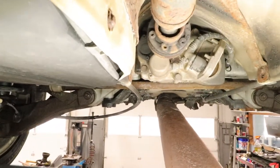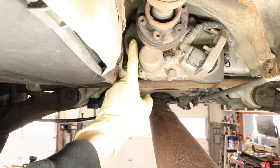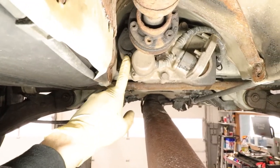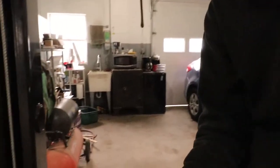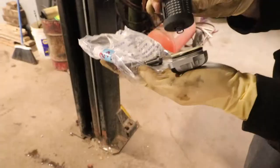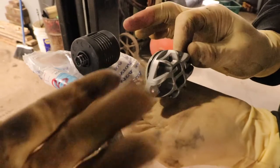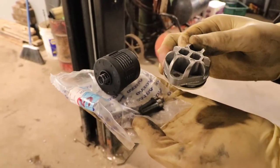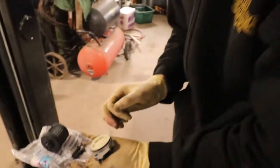Now that we get the light in here a little better, you can see the cover that covers the filter right there. You've got to wiggle in there a little bit, but it's not too big of a deal. The filter kit that he bought is right here — factory number from Volvo: 307-87687. The kit comes with the filter, two new bolts, and the cover itself, which is totally cool looking compared to the other one. It must be an updated cover or something.